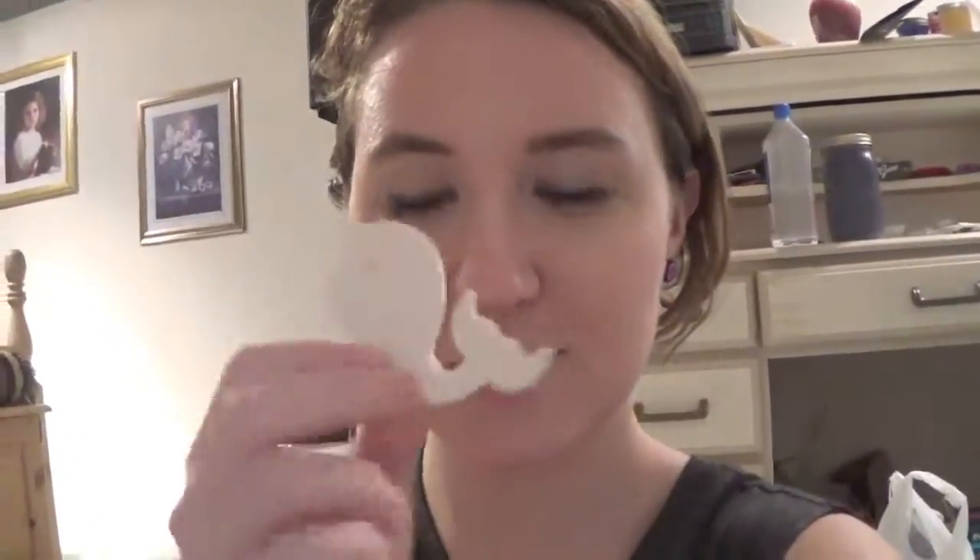Hey guys, so it's day 3 of Vlogtober, and today I'm gonna do a little speed art type of thing. I'm not the best artist out there — I usually do stick figures in random colors, and that's art. But I got some little thin wooden shaped things: a whale, a butterfly, and an anchor. I figured I'd just have some fun and kind of paint them, record it, and then speed it up a bit and see what happens. And that's gonna be the video today.